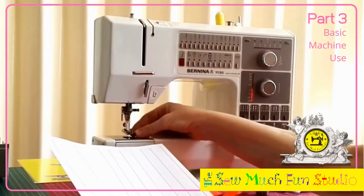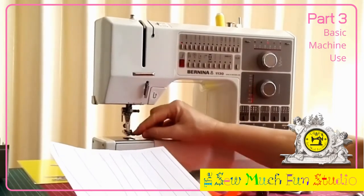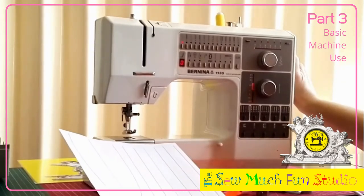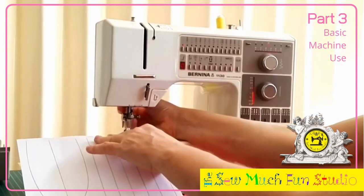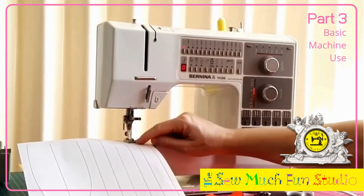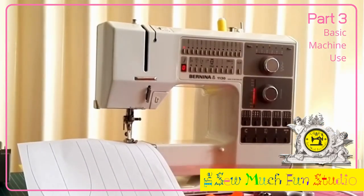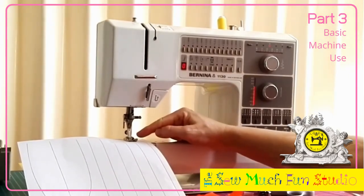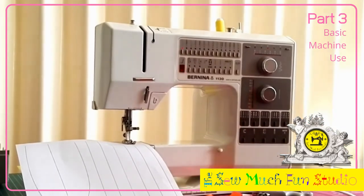You will notice on your presser foot — this part here — your presser foot has a little mark in the middle, and that indicates where your needle will be landing. When you're practicing, you can put the foot down and see that the little line on your presser foot perfectly corresponds to the line you're intending to sew on. Ideally you do not want to look at the needle itself, because it's a little bit too late to correct once the needle is already making a perforation.